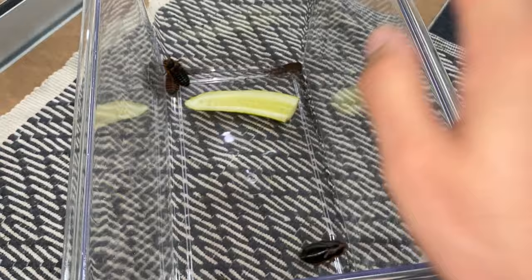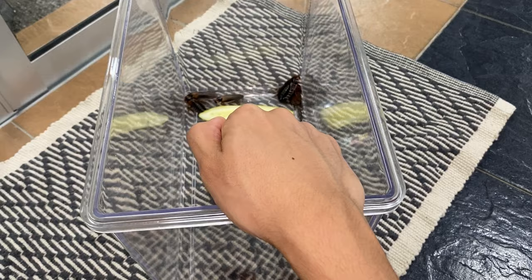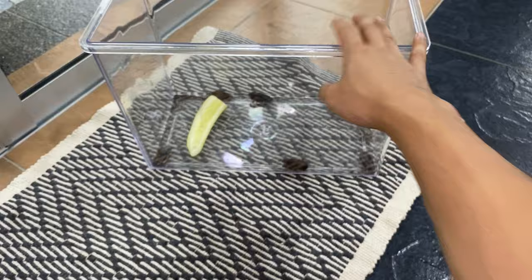We will leave them in here with the only food item and we'll see. If they eat it and they survive, that is a new discovery for me. If they eat it and they die, then it is toxic to them. If they don't eat it, then they're smart and they know what's toxic to them.